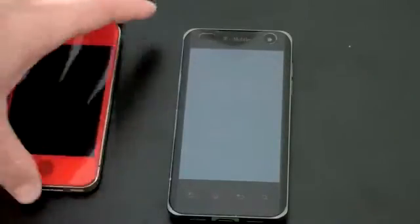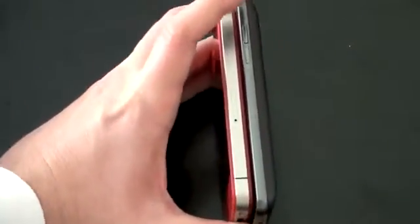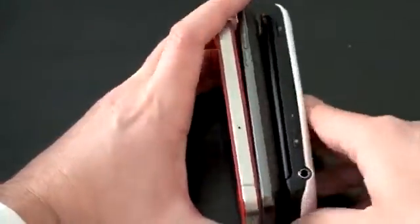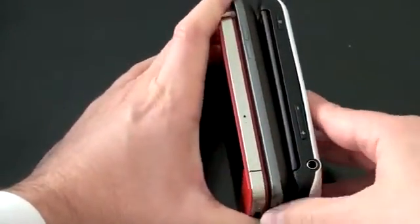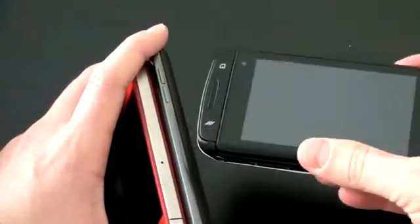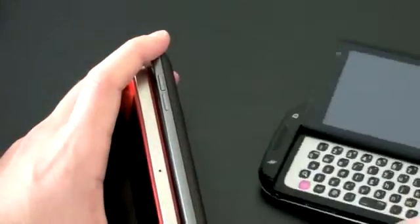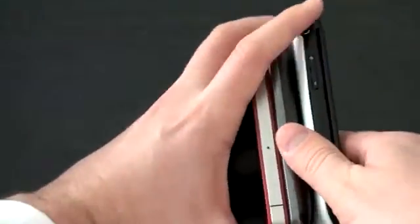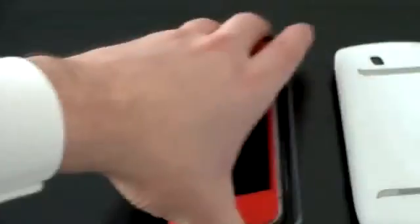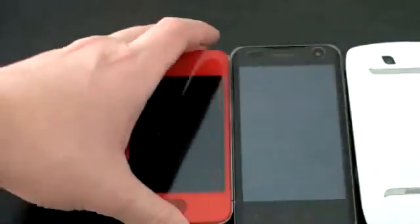If you want a size comparison — here is an iPhone 4, a little bit smaller screen, and you can see how thin this G2X really is. And here is its T-Mobile stablemate, the Sidekick 4G. The Sidekick is a little bit fatter because of that slide-out QWERTY keyboard. So the G2X is actually a very thin, slender device.